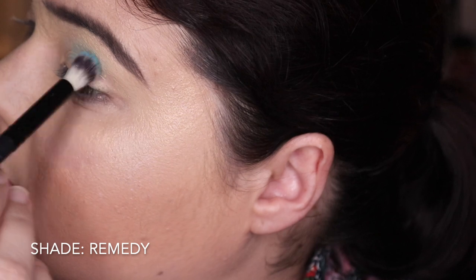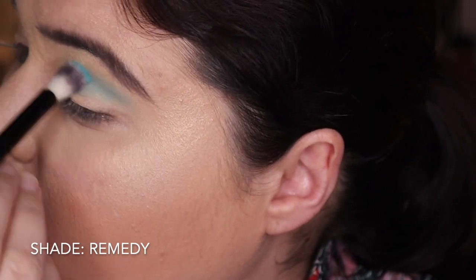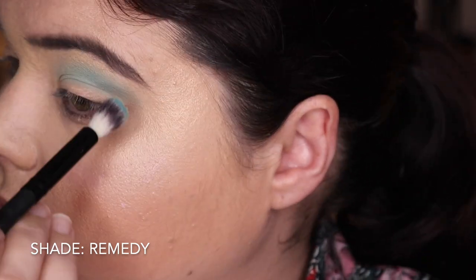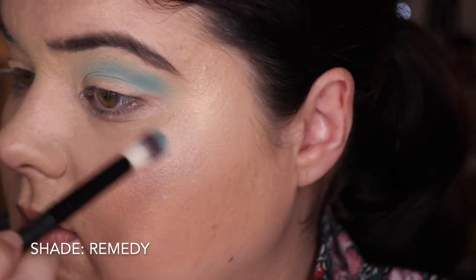I'm back again with look number two. We're going to Remedy - this is a beautiful blue in this palette, and if you know me, you know I love my blues. It is once again a bit more muted, but you are able to build up on it and make it more bang for your buck.